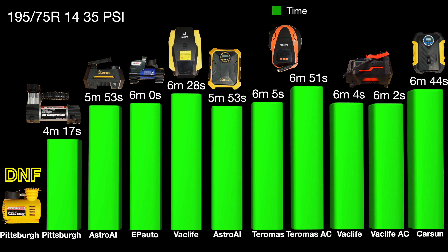Like it says on the sticker, it's not intended to inflate a tire. It could get you out of a pinch but is definitely not recommended. The more expensive Pittsburgh did it a minute faster than the others, with the others coming in at around the six-minute mark.